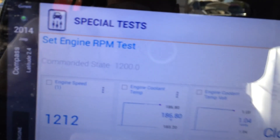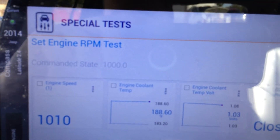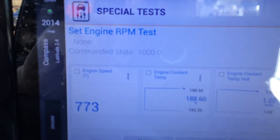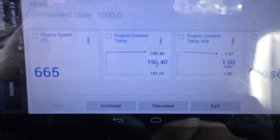Everything looks good. Let's decrease — back to 1100, back to 1000, and we'll go ahead and stop the test. That puts it back to the idle RPM where it was supposed to be, and everything is good.